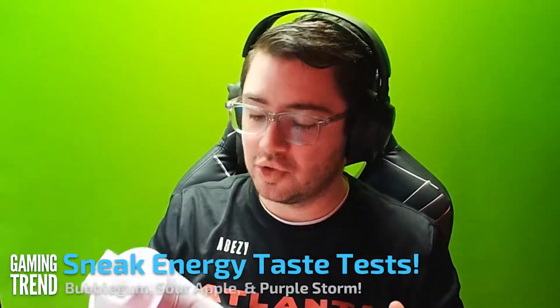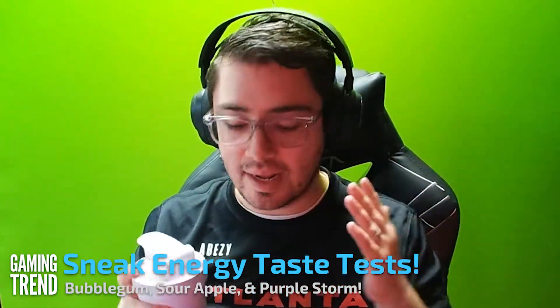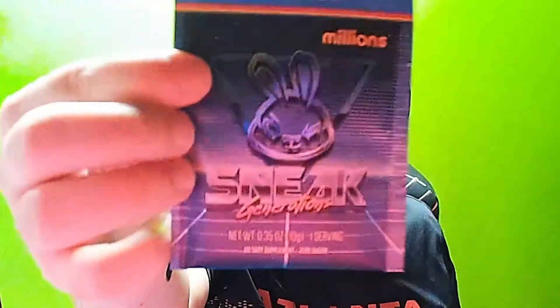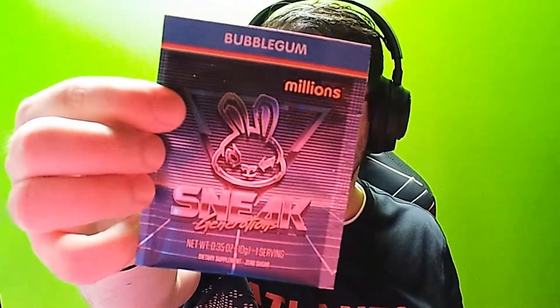Hello everybody, David Burdett, lead editor with Gaming Trend here yet again because we are back with more sneak energy — drinking it, tasting it, seeing how it tastes, if it's any good, and we're letting you know right here. Today we are trying the Bubblegum Millions Sneak Generations flavor. I've not tried anything bubblegum flavored when it comes to energy, so I'm really excited to test this out. As per usual, we're going with 16 ounces of water because I like that better.